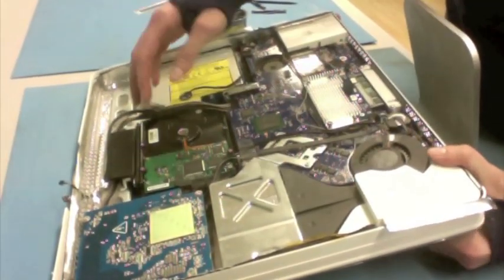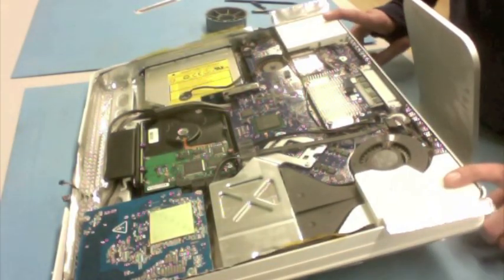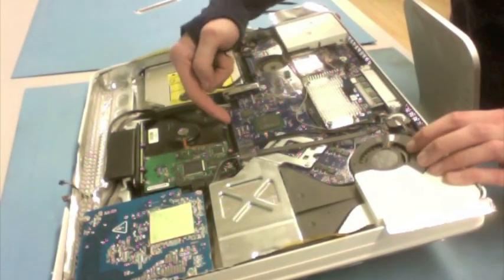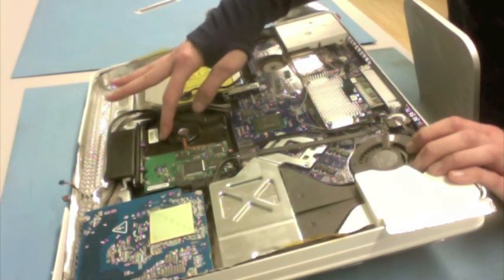Other fun things we have here: the large blue area is going to be your logic board. We've got our left and right speakers here. There are actually three fans in this machine — one, two, and another one underneath. You've got your optical drive. And what we're going for is the hard drive.